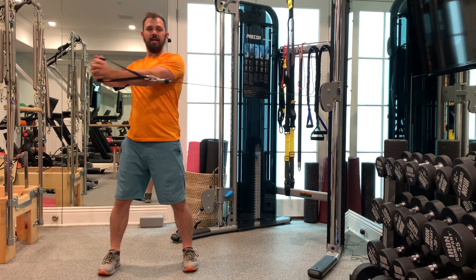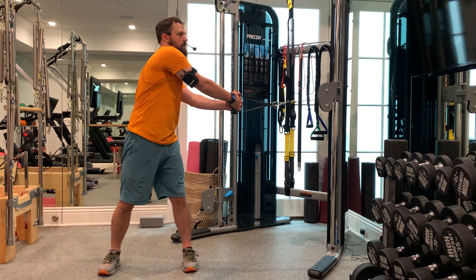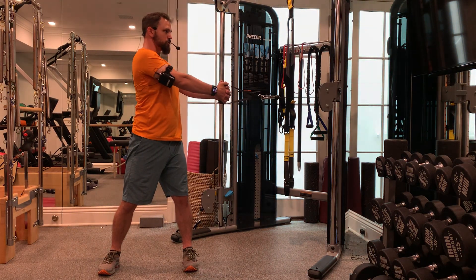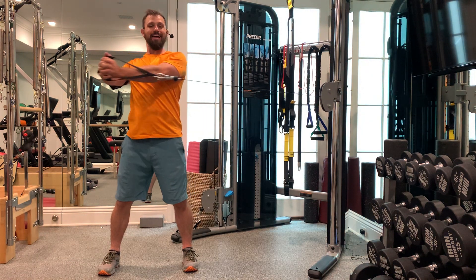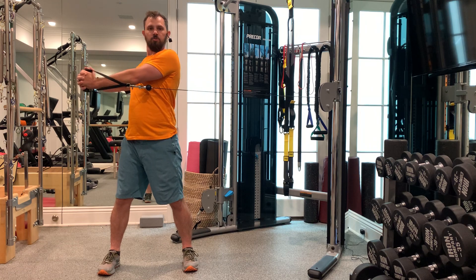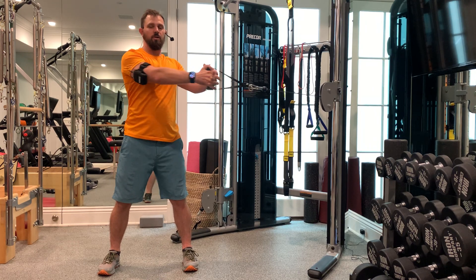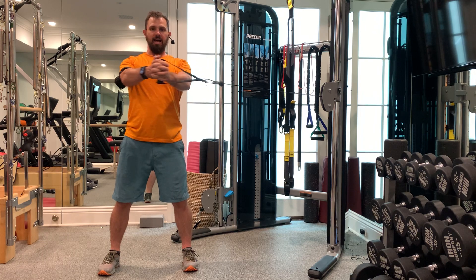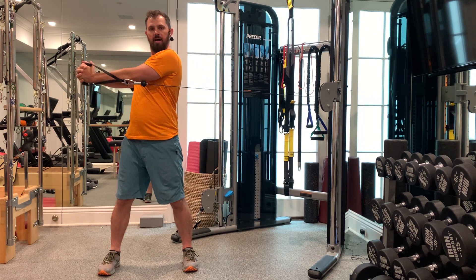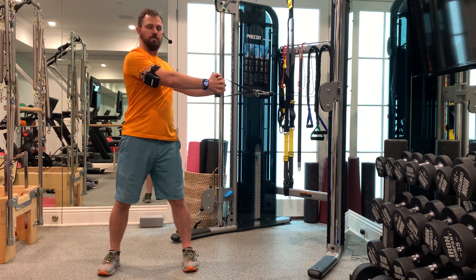Shoulders still stay back and down — I'm not letting my shoulder rotate through and get up close to my ear or pull out of alignment. Shoulders stay back, and that's going to isolate the rotation of your upper torso. By keeping my head and my hips forward and my shoulders back, I'm really only isolating how far my upper torso can rotate.